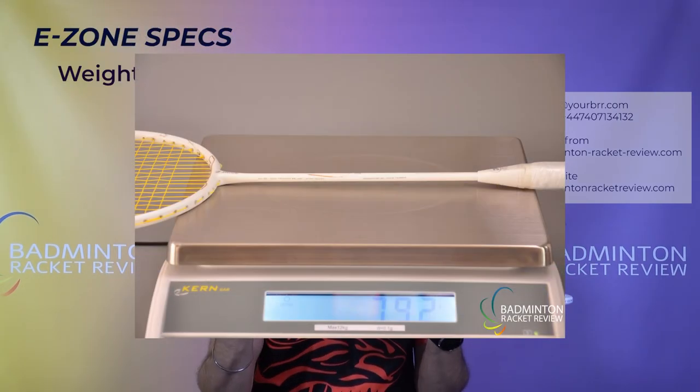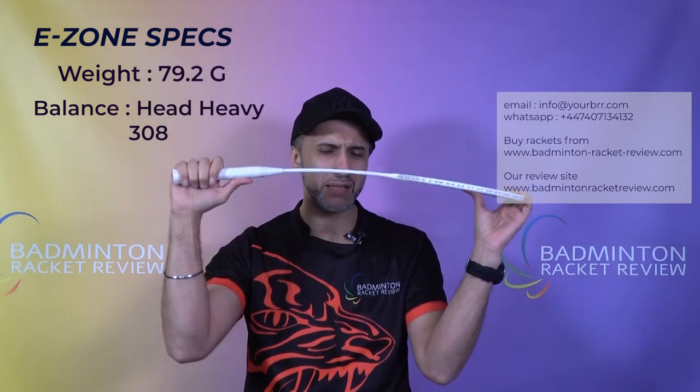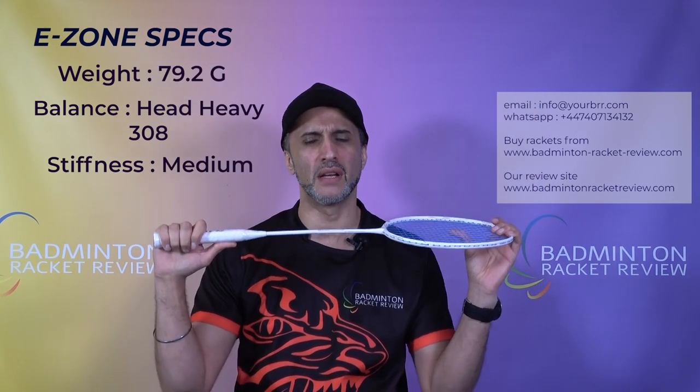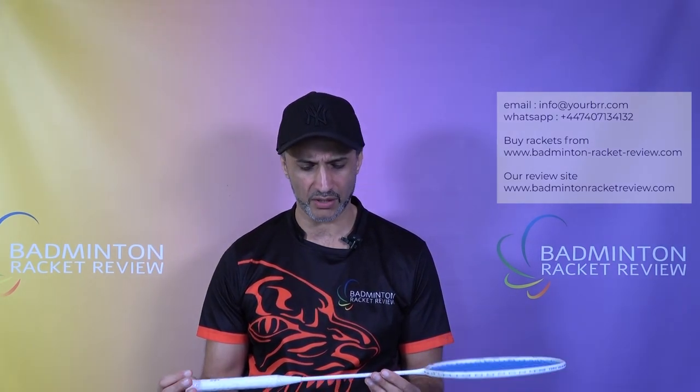The Ezone specs on this racket: it weighed in at 79.2 grams — that is super light — head heavy at 308, so definitely leaning towards the head. It has a medium flex shaft, not overly stiff as Jay Nice are suggesting. In terms of design, it's really well executed and very well made. It's a white and matte gold combination with nice detailing, looks manufactured to a really high quality — no less than Yonex and Victor or anyone else.